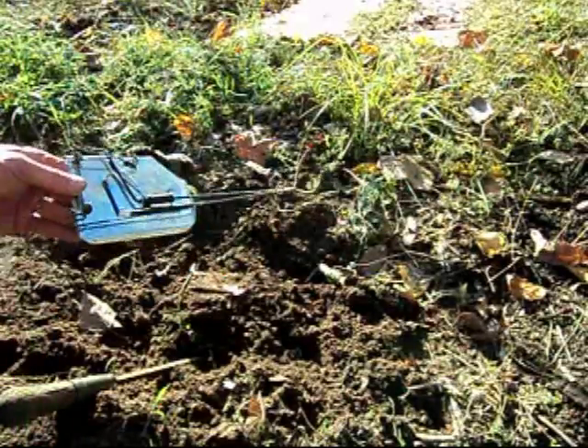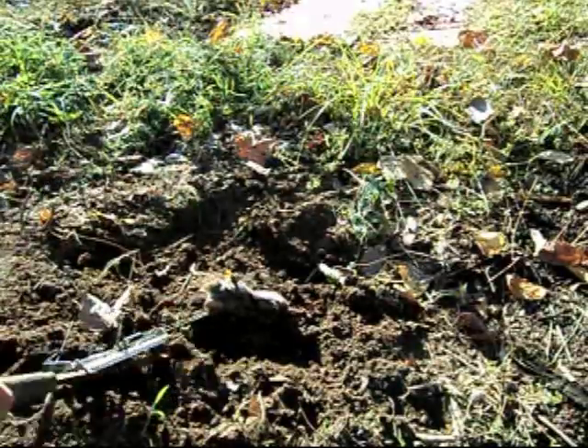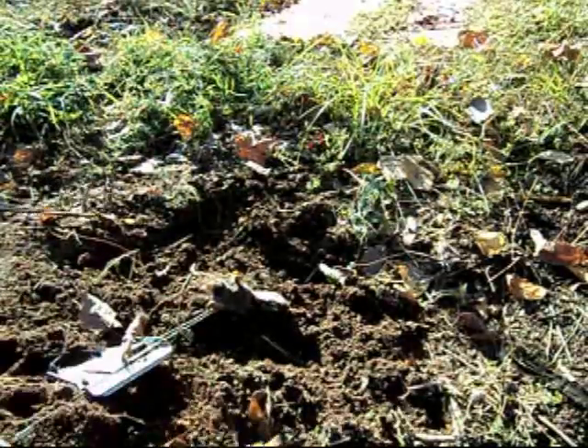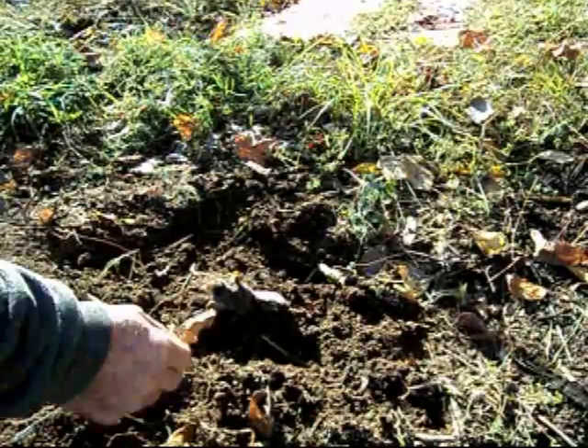But it took me six tries to get this mole. Six tries. I've been working at it for a week. He's been tearing my garden up terribly.